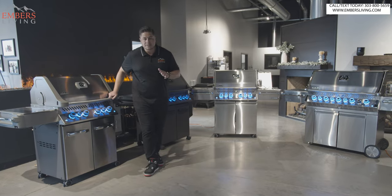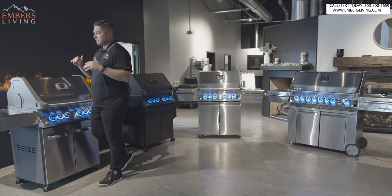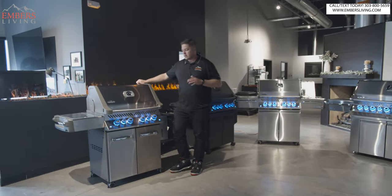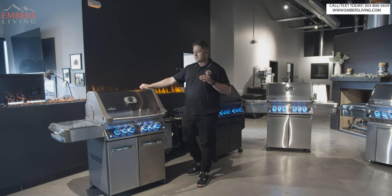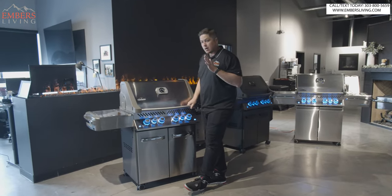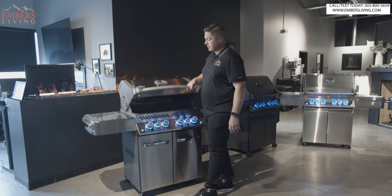So we're breaking down the Prestige series. The Prestige series is the high-end product that Napoleon offers. It is made in Canada and it's our most popular, best-selling grill. It comes in three different sizes. So this is the regular Prestige model — the starting point within the Prestige family. This is the 500, and it does come in two different sizes. You can get the regular Prestige in two size options: this is the four-burner, or a little over a 32-inch grill head.